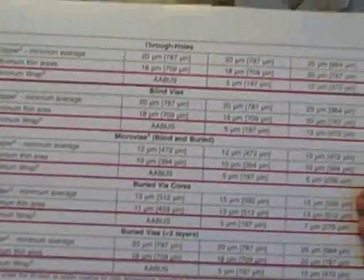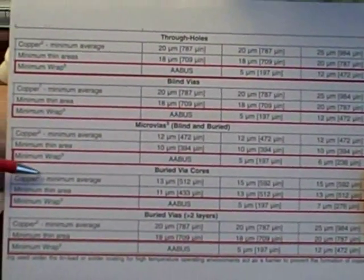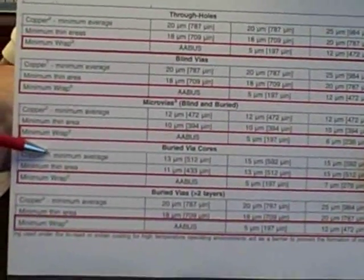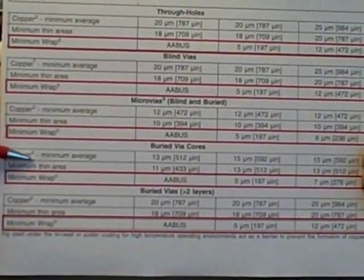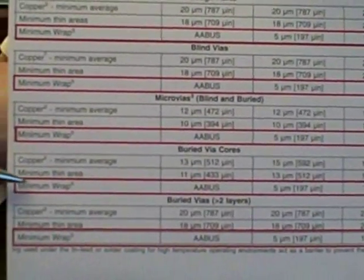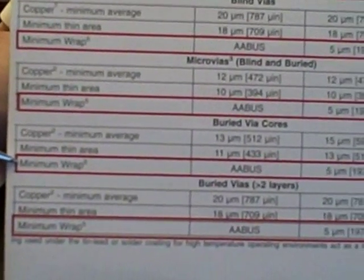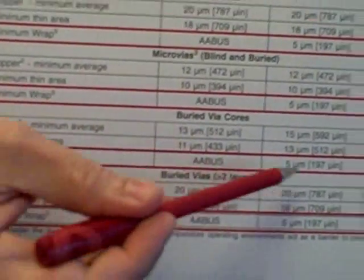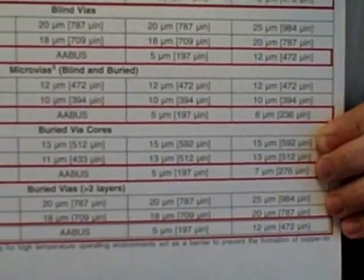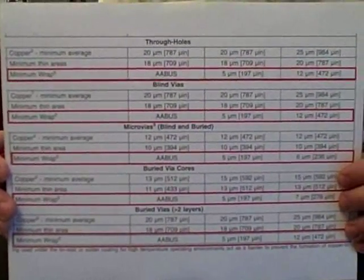Lastly, I'm going to show an excerpt from Table 3-2 in IPC 6012. Many people are familiar with this table where we show the minimum requirements for thickness, or the minimum average requirements for copper thickness in the hole. We also provide a minimum thin area thickness where you might have isolated thin areas due to nicks, pinholes, or scratches. In the recent Amendment 1 to IPC 6012, we've incorporated a row where we provide the requirements for that minimum wrap thickness based on Class 1, Class 2, or Class 3, and we further divided it between through-hole, blind and buried vias, and micro-vias. This is in the current Amendment 1-6012B, published in January 2007. Thank you.